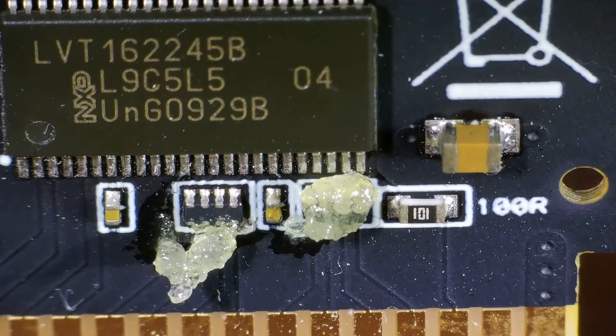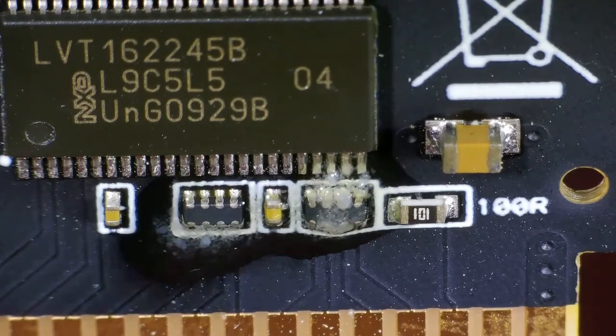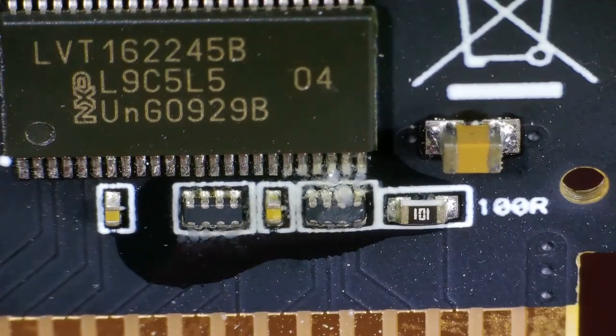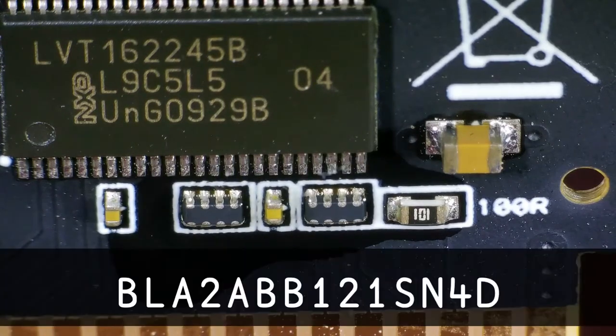It's something that affects some of the EverDrive cartridges, not all of them. Just last week I came across a post on Reddit saying that if you change the 3 ferrite beads sitting at the bottom of the cartridge for a different ferrite bead — the serial number I've put up on the screen — it will fix the problem.